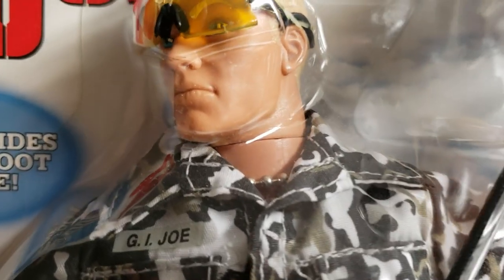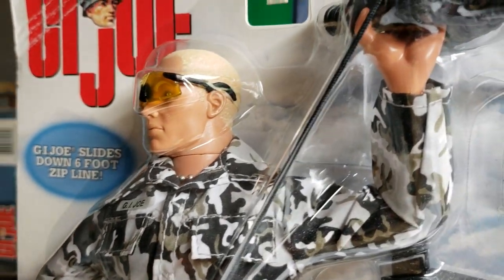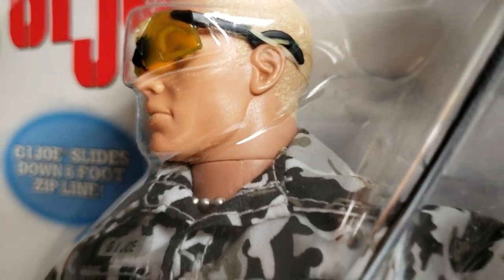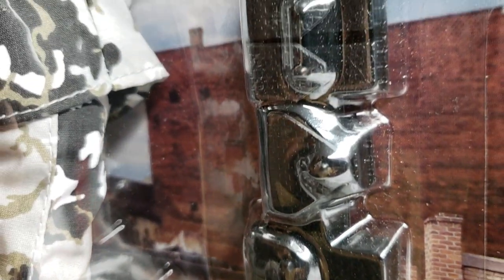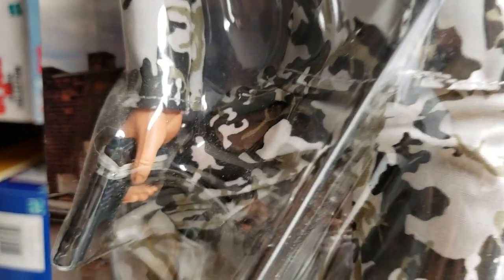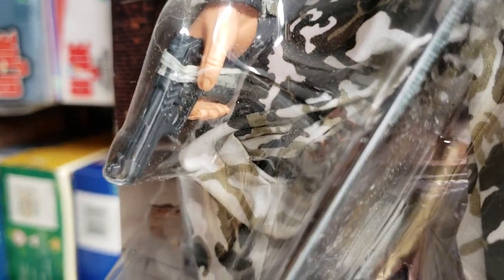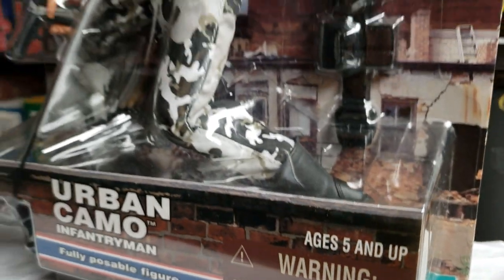So you get a lot with this carded figure. It's got his ballistic glasses on. I purchased this G.I. Joe back in 1999 from Toys R Us, back when I was on a mission to collect every single G.I. Joe out there. This was just a cool figure — you see he has his belt with his holster. They didn't put it on him; they just packed it on the side. There's his pistol. You guys know how I feel about those rubber bands — as if he needs it, he's sealed on a card. Just a beautiful figure.